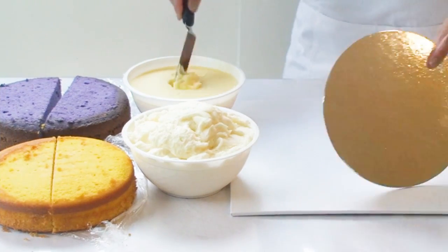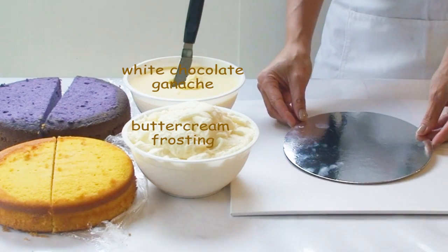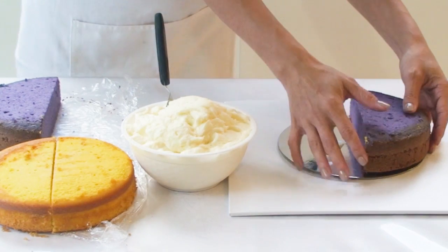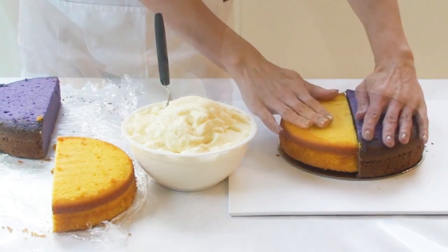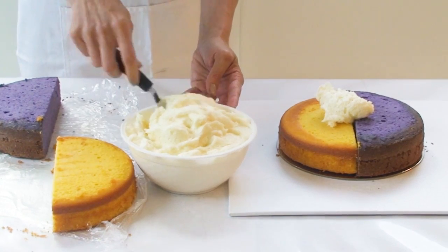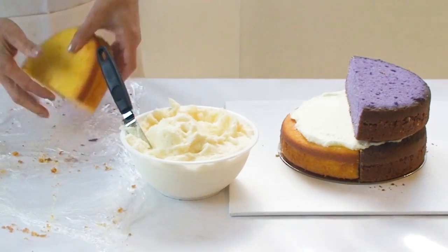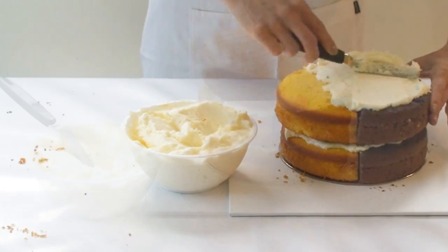To secure my cake setup board I'm just going to use a little bit of ganache as the glue, and I'm also going to use a little bit of ganache again just for the bottom layer of my cake. Now I'm going to start stacking my cake using half of a purple cake and half of a yellow cake on each layer, and in between I'm going to put a nice layer of buttercream frosting. I'm going to continue this process until I've created six layers and used up all of my cakes.